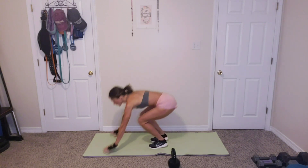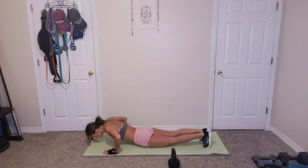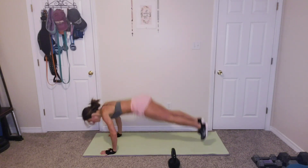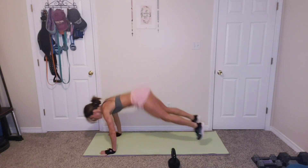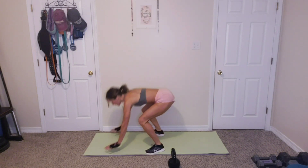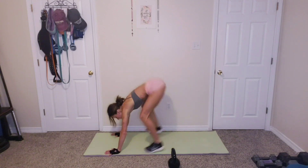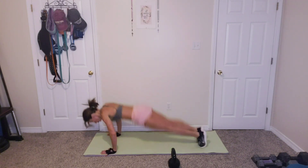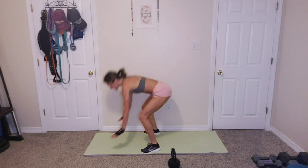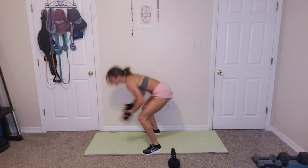Put that aside. We have 10 burpees, which you all know burpees. 10 of those. Ready? Let's go. 1, 2, 3, 4, 5, 6, 7, 8, 9, and 10.